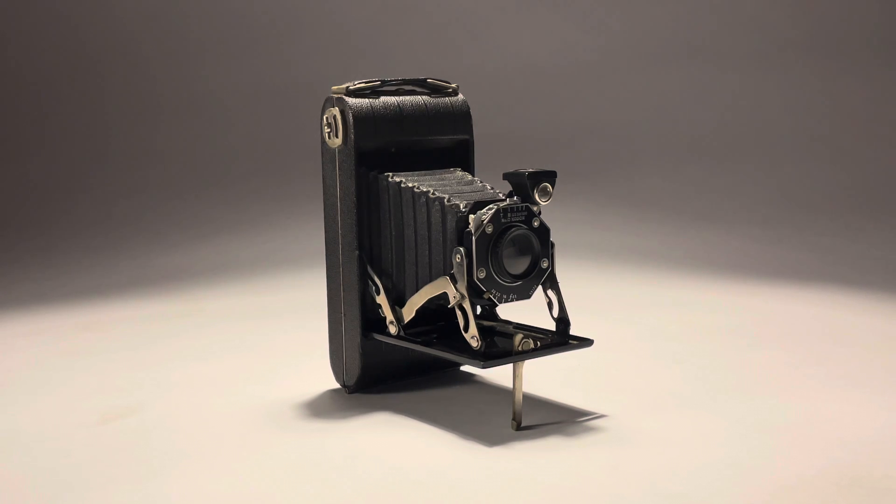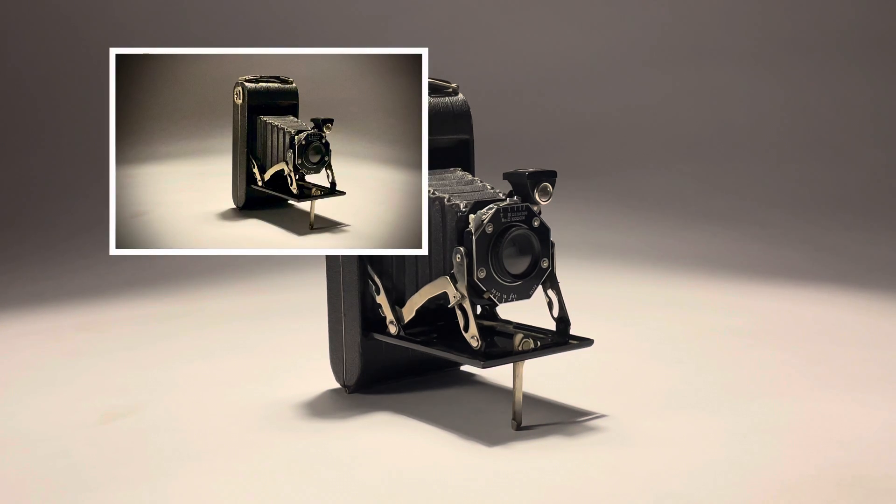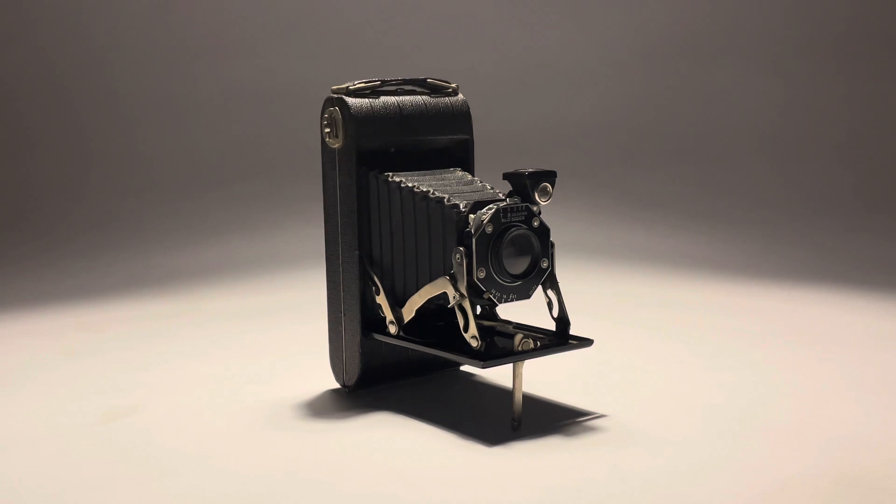The other thing we could try to do is diffuse that light, again, depending on what you're photographing. Maybe diffusion across the top of the lens or across the top of the light could be something that might make the object appear a little bit better. Anyway, so that's that object.